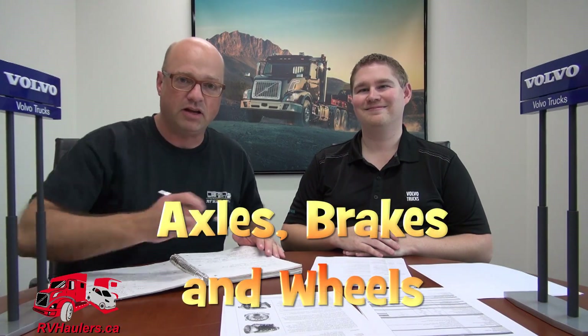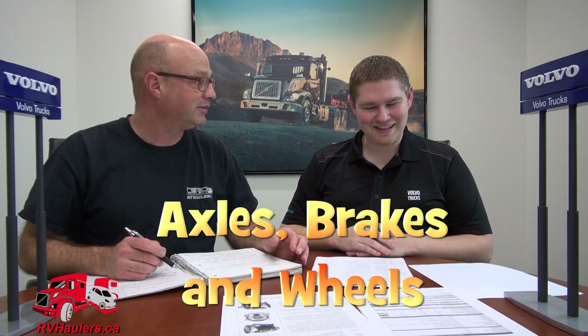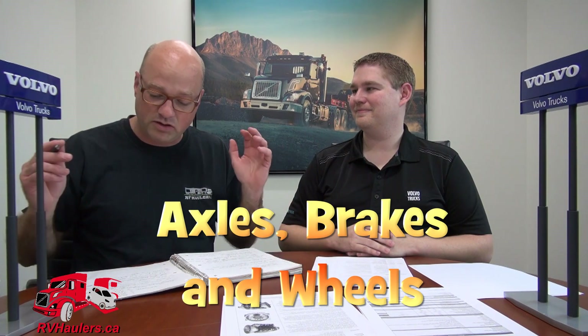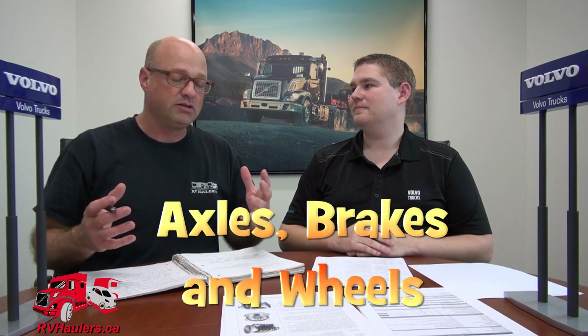We're back. Greg from RVH Lifestyles, and this is Jonathan, the Brainiac who knows everything about Volvo trucks. We're going to talk about the wonderful world of front axles, rear axles, brakes, and wheels. A lot of what we'll cover is carrying capacity, but also weight reduction, which increases fuel economy, rolling resistance, and stopping power.